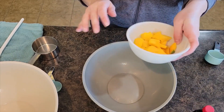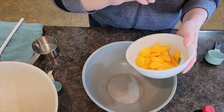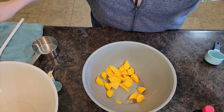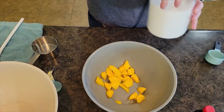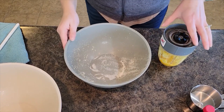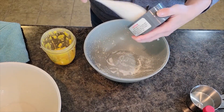For my mango pancakes, I've got about a cup or so of fresh diced mango — I just use one mango, peel it, dice it up. I put almost all of it into a larger bowl and save a few pieces for the toppings. Then I add 1¼ cup of white sugar. I've blended the mango in my Nutribullet — super easy and quick — and I'm putting it back into the bowl.